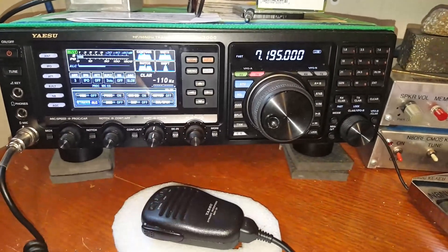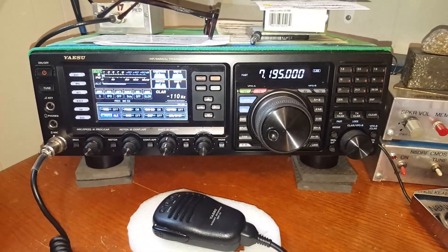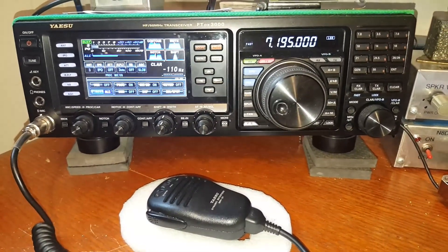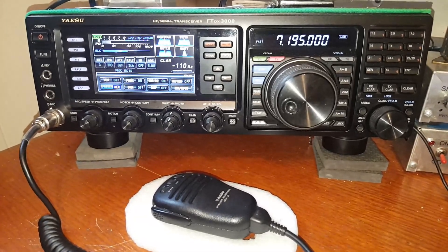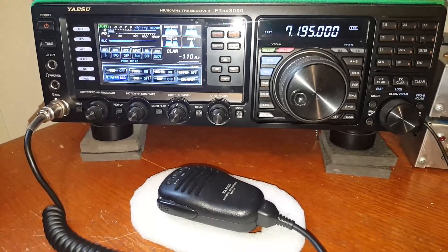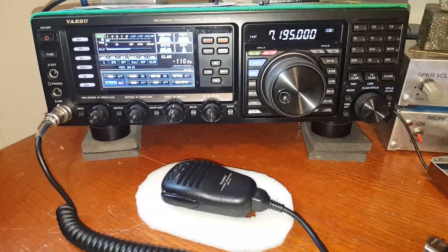I've been sitting here drinking my morning coffee, having woken up at noon — I'm a good retiree. I've been working some POTA contacts and comparing my 80 meter Wonder Wire NFED to my 40 meter inverted V on 40 meters. It's a toss-up; sometimes one's better than the other. I've worked five POTA stations and two out of five commented about my excellent audio.